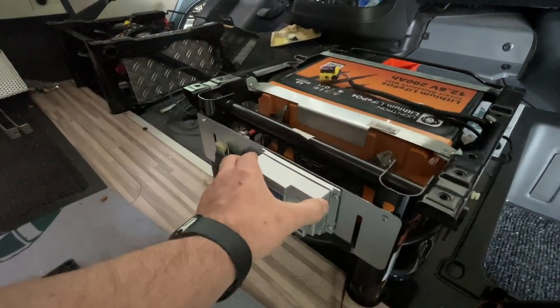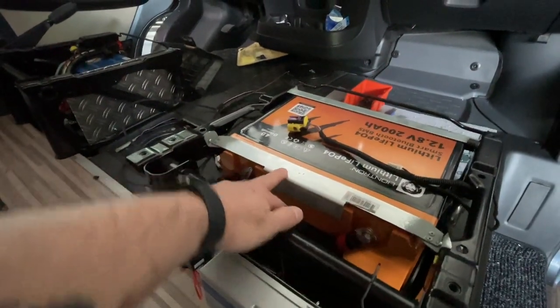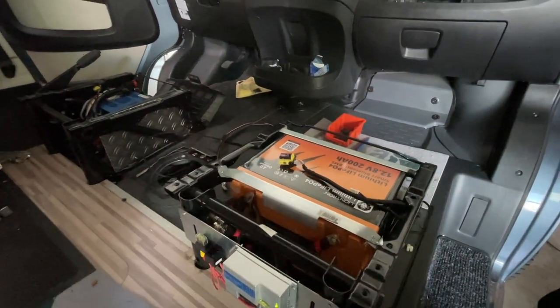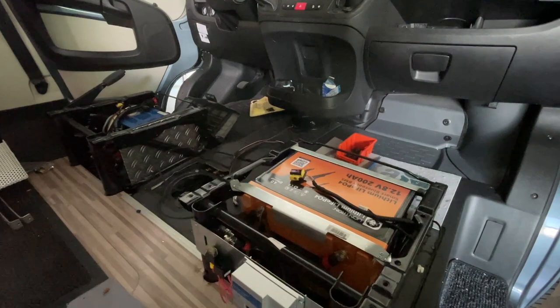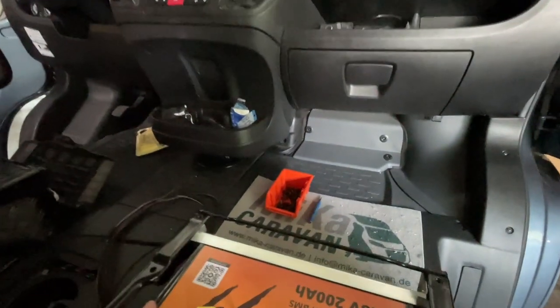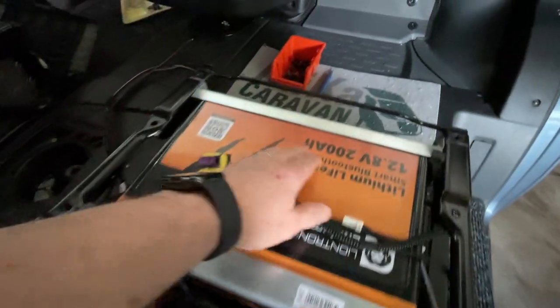As you heard, it is really properly secured - not with Velcro anywhere. Then we have here a clean battery holder built, so that we have the Akku really firmly fixed. Because for the battery holder, I don't hold anything from loose mounting. It must really sit massive, so that the Akku doesn't move at all. And that is exactly guaranteed here.